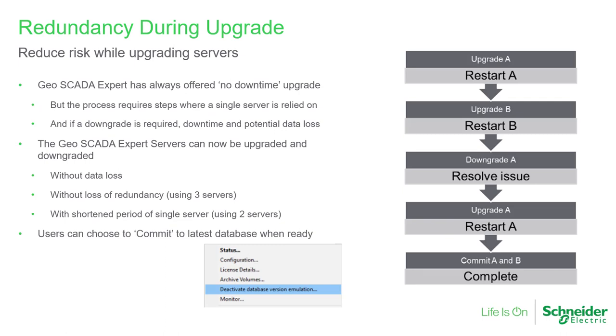Upgrading SCADA systems has traditionally been a process carrying some risk, but with increased demands to keep up-to-date software for security reasons, it's more important than ever for customers to upgrade whenever new updates become available. Geoscada Expert has always been at the forefront of this by allowing no-downtime upgrades of redundant systems and cross-version compatibility for clients. The upgrade features added in Geoscada Expert 2021 allow users to choose to upgrade individual servers and continue to use dual or three-way redundancy. If desired, software can be downgraded to the previously installed version without loss of data. This feature simplifies the upgrade process, reduces risk, and therefore makes both large and small systems cheaper to keep on the current software version.